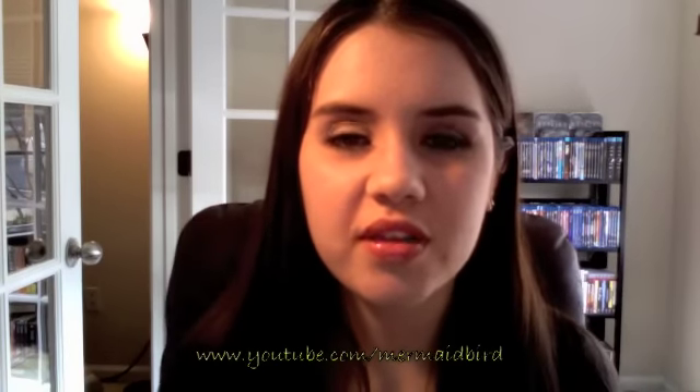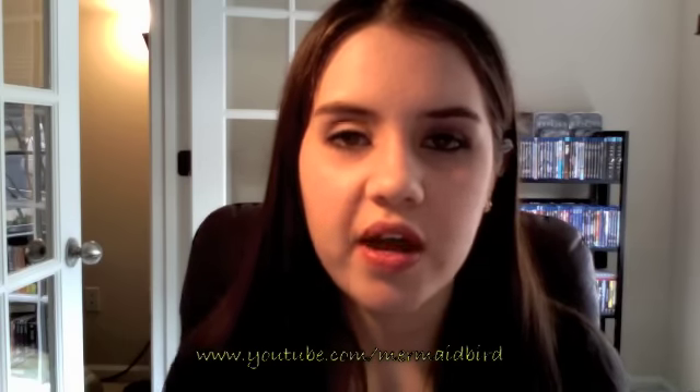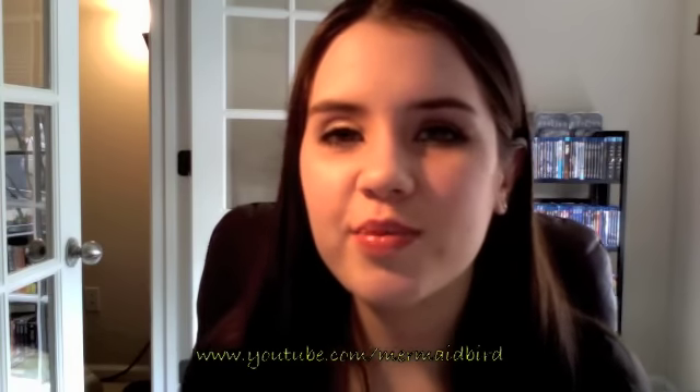Hi everyone, my name is Courtney. This is my first video ever. It's a makeup tutorial in response to Bubblegum Princess's spring flower inspired contest look. I hope you guys enjoy it. Thanks so much for watching.